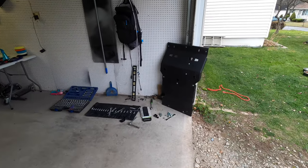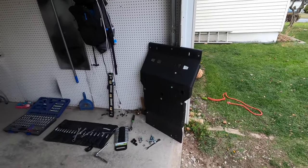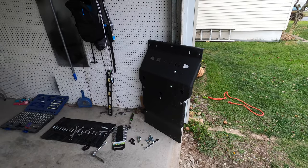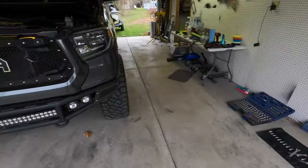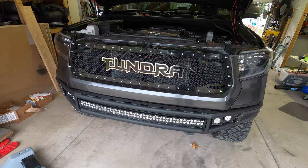First thing you're going to want to do — remove your skid plate. I already have my RCI off. If you're interested or don't really know about that RCI, we do have a video on the channel installing and reviewing that. That thing is a beast. Highly recommend it.